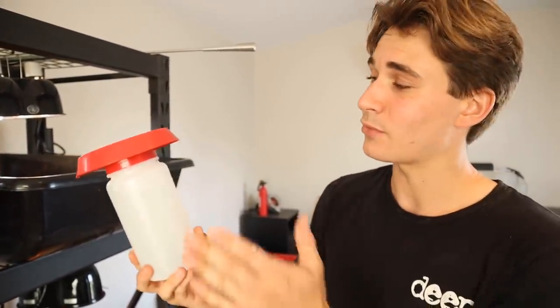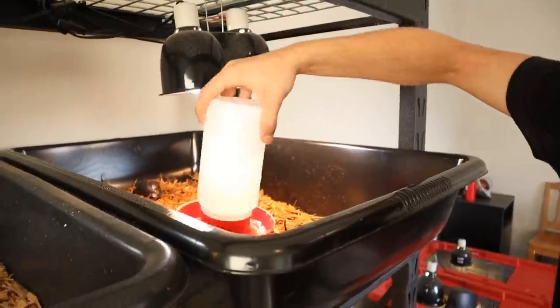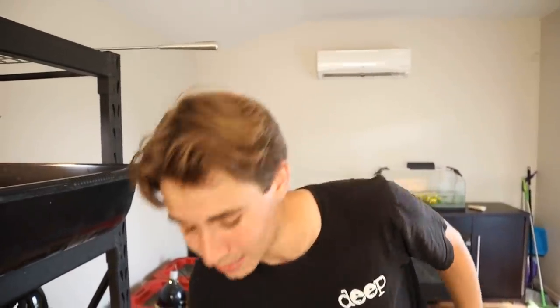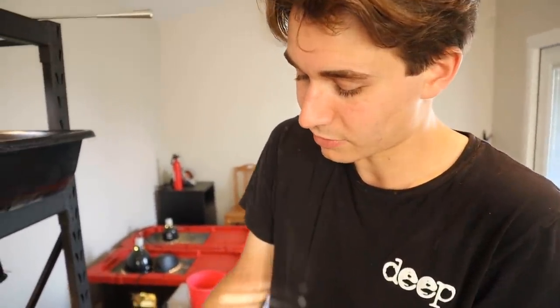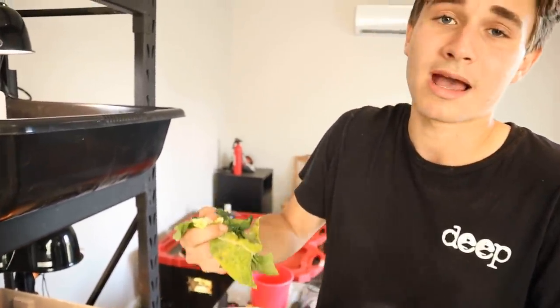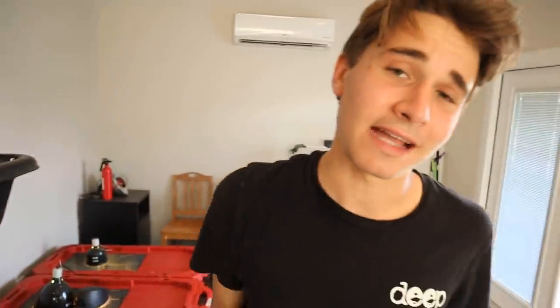Of course we have to add water — every living thing needs water. For the tortoises I really like to use little chick water feeders because they're easy to clean, hold a lot of water, and don't evaporate easily. Flipping that over and putting it in — the tortoise has easy access and it's not deep so he can't fall in or drown. Last but not least, we've got to feed him. I've got a mix of collard greens, romaine lettuce, and kale — a nice healthy blend for tortoises. Putting a handful right in the bin.